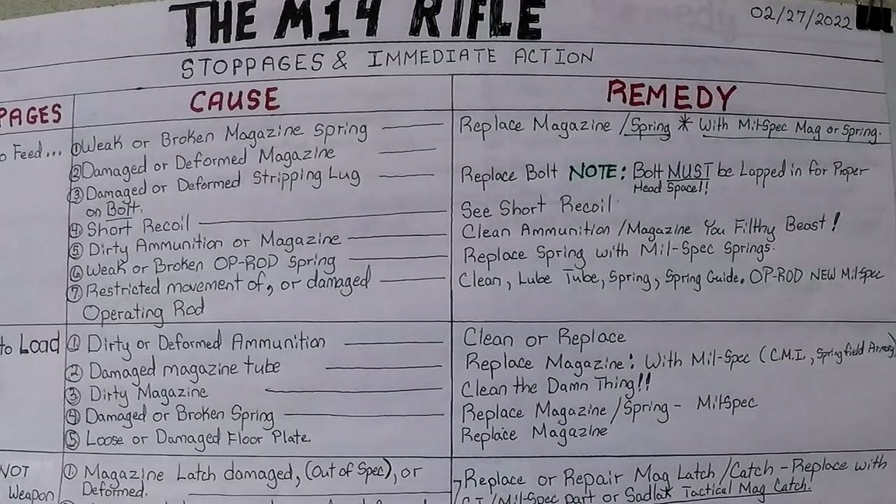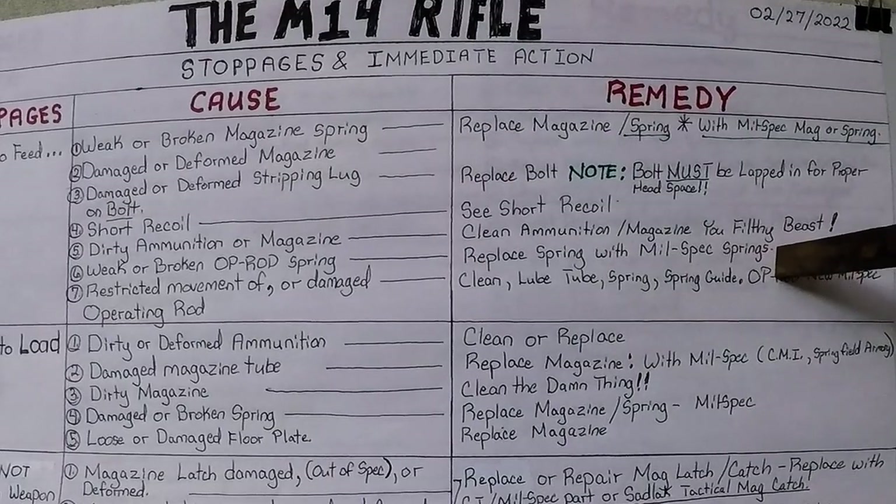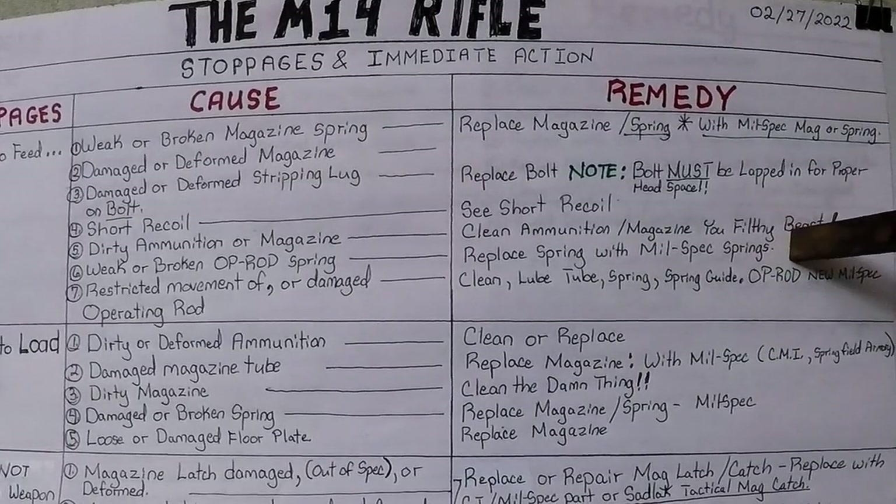Number four cause, failure to feed: short recoil — see short recoil section. Number five, failure to feed: dirty ammunition or magazine. Clean the ammunition and your magazine. Number six: weak or broken op rod spring. Replace spring with mil-spec springs — no extra power. Remember, timing and rhythm is everything.